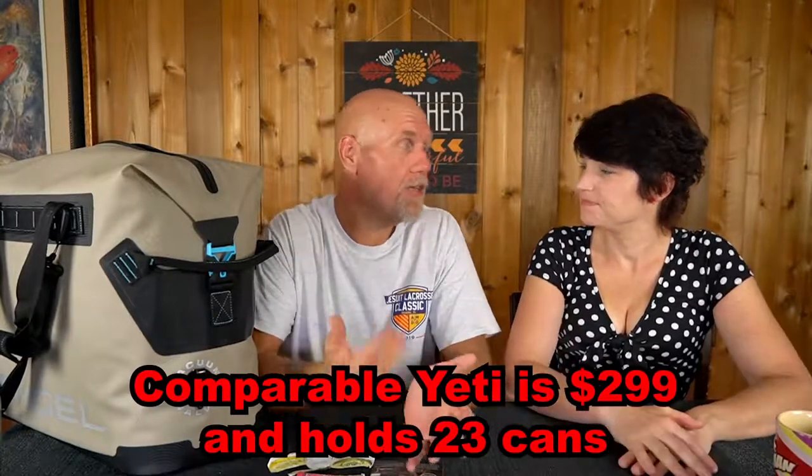There is one thing about this cooler — it is a bit expensive. It retails for $200. But it's about $100 cheaper than the Yeti. I research any significant purchase thoroughly, looking up every comparison and review. That's why we call them Joe Deals — hunting down the best product for the money.